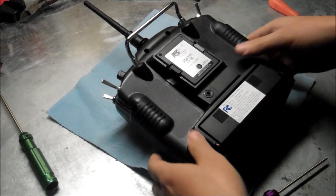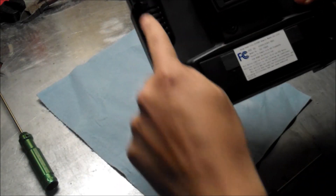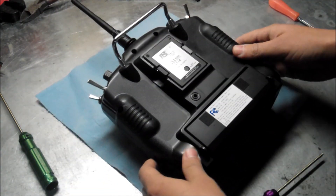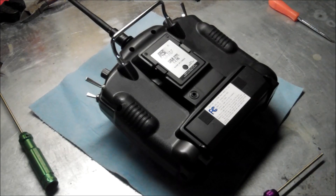Let me show you how it's done. First thing you're going to want to do is unscrew the back screws on the remote. I'll do that and then I'll come back.